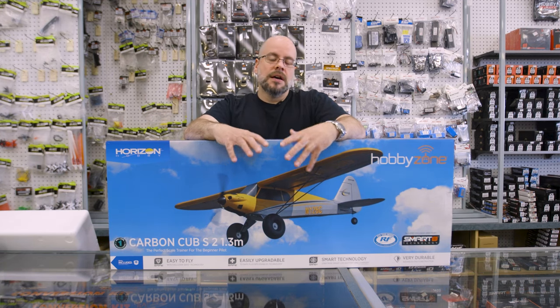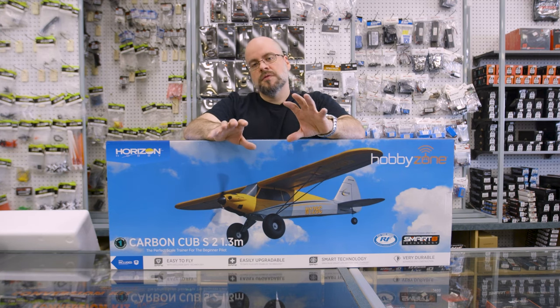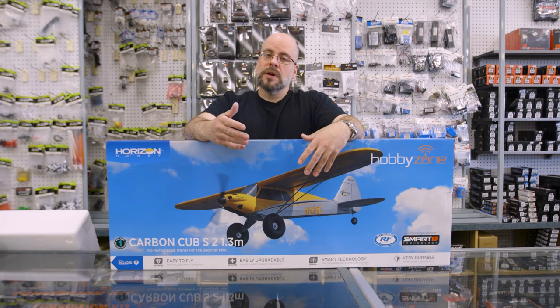Hobby Zone makes this particular plane. It's one of their few entry-level planes that they offer for individuals to get started. It's a great choice because it's a high wing, a little bit slower, a little more stable, and it allows you to get a feel for the plane and how it behaves before you move up to some of the quicker planes.